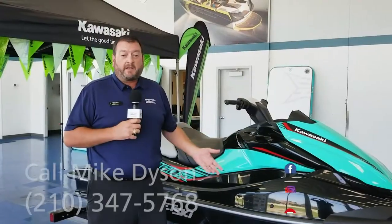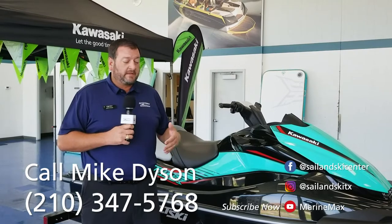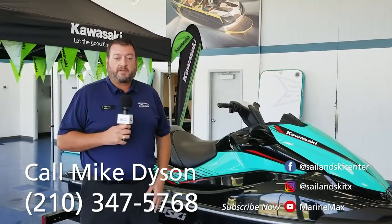Again, this is just one of the many Kawasaki watercrafts that we offer. We're here to help you find the right one to best suit your needs. Feel free to come in or call anytime. My name is Mike Dyson, I'm at 210-347-5768. We'll see you on the water.